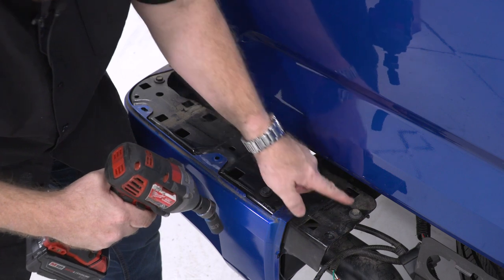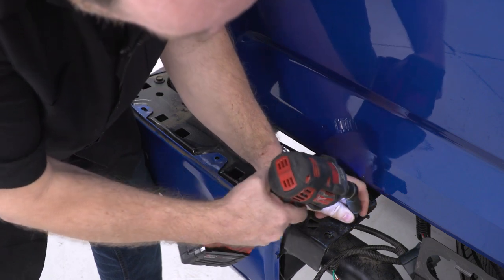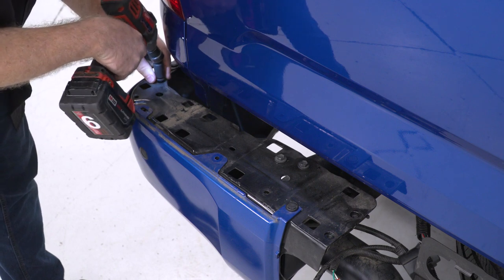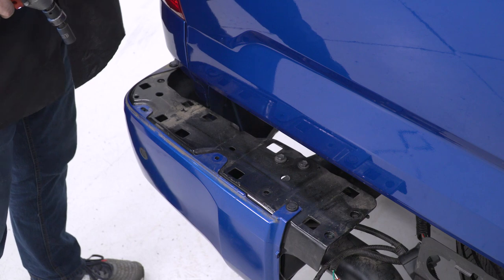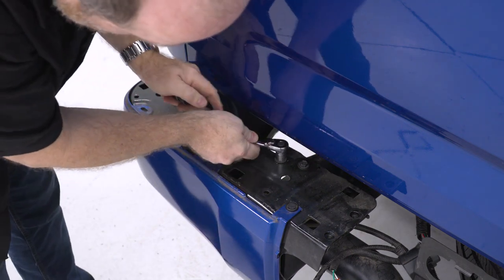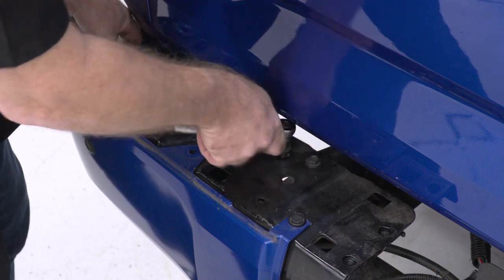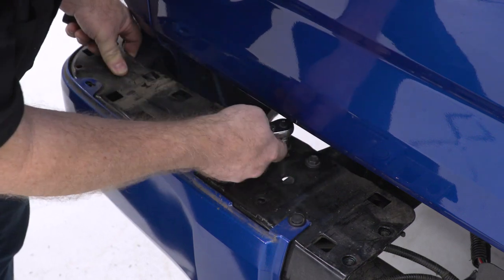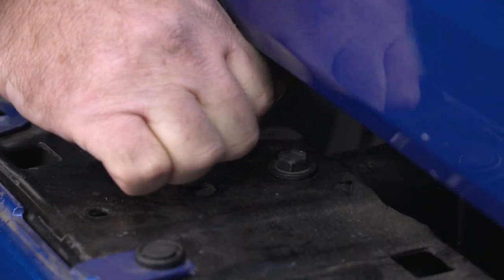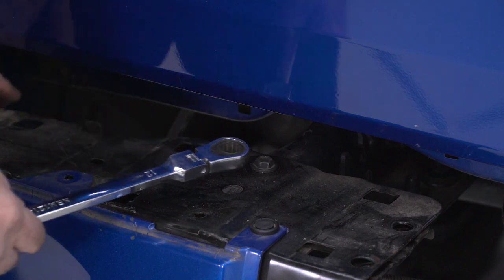Now we're going to remove these bolts up here — these are also 12-millimeter. Some of these closer to the tailgate are a little tight; you might want a swivel socket. For the ones that are awfully close, use a smaller hand wrench, and another tool you might want to try is a ratcheting wrench.